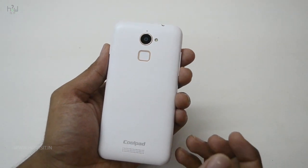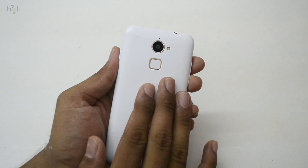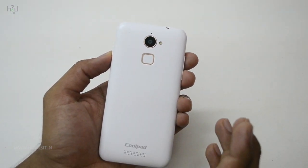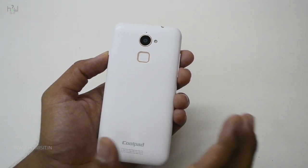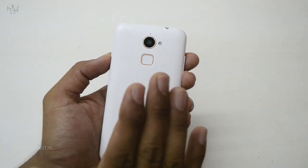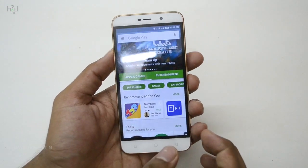The Coolpad Note 3 Lite has a fingerprint sensor and it's really good. I already made quite a few videos on the Coolpad Note 3 Lite — if you haven't watched those, do check them out. Not many smartphones out there have a fingerprint sensor with the option of locking the screen using the fingerprint. There is no straight way where you can use the fingerprint to lock the screen.